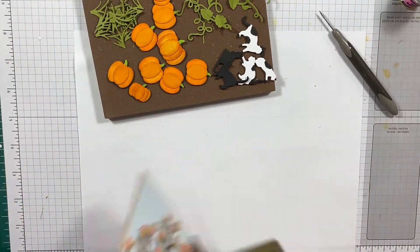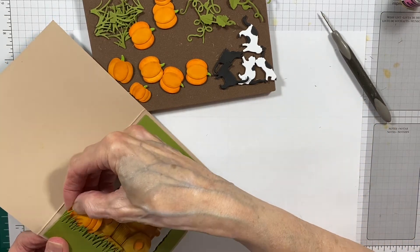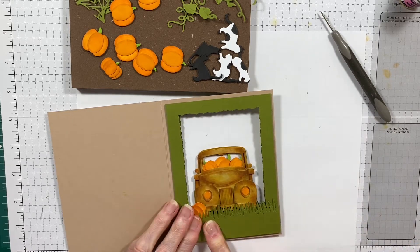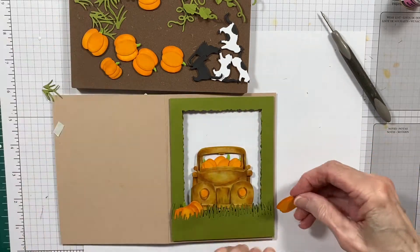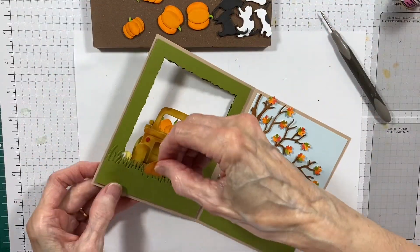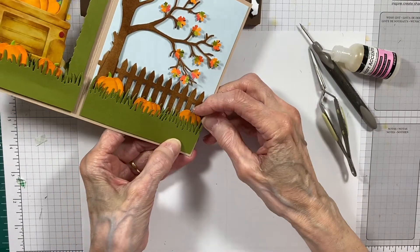Next I'm going to start adding the pumpkins and there is no wrong or right. You could add as many pumpkins as you wanted or as few. I just kind of pile them on for my fall card with the truck full of pumpkins. I love creating dimensional scenes and this one just screams fall to me. I popped up all of the pumpkins with mounting tape because I did want them to look not so tight up against the truck and the frames. I just plopped them in wherever I thought they would look good.